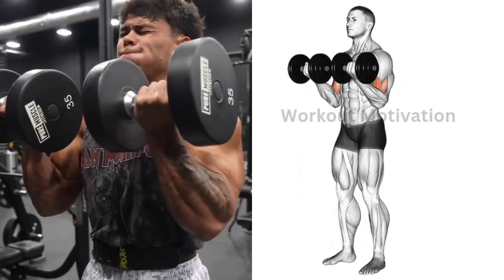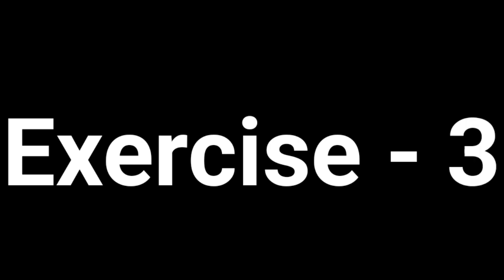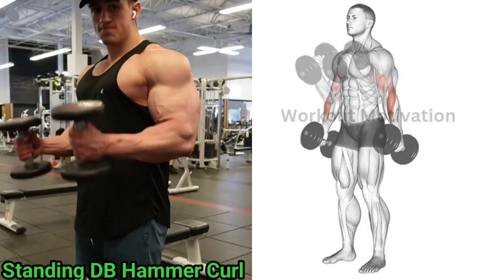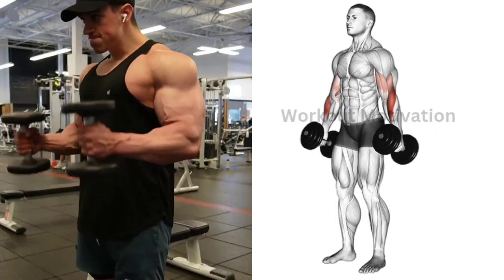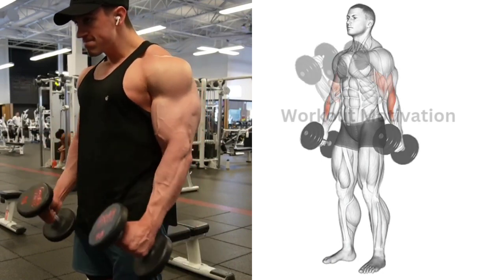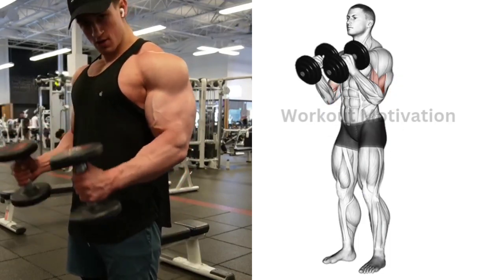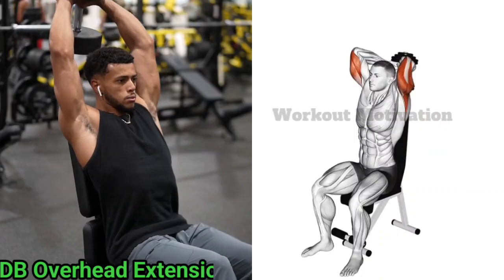...to 12 repetitions for three to four sets of this exercise. Exercise number three: standing dumbbell hammer curl. Target muscle: forearms and biceps brachii. Do 10 to 12 repetitions for three sets of this exercise.